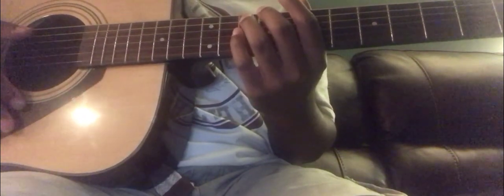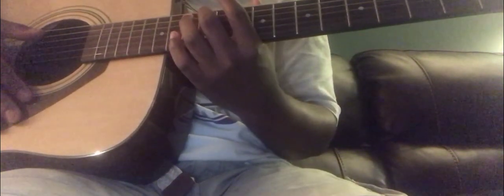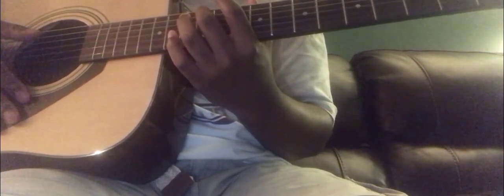We are going to be looking at the 5th and 6th strings only. For the first part, we are going to be using the 5th string.